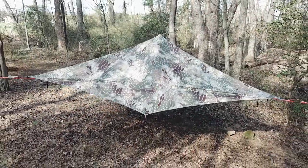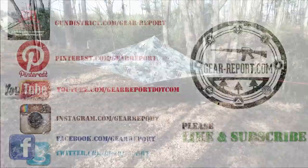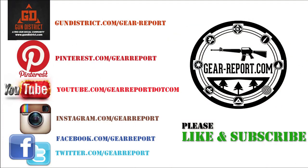Thanks for checking out our quick review of the Tensile Stealth. For the good, the bad, and the ugly, please check out the full review at GearReport.com — I'll post a link in the comments as well as places for you to purchase your own Stealth.